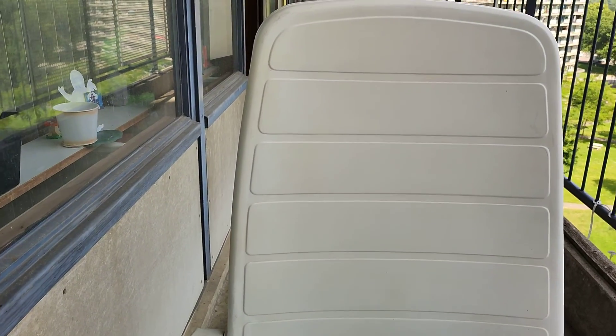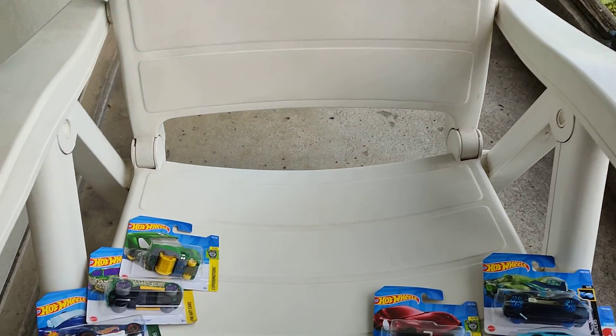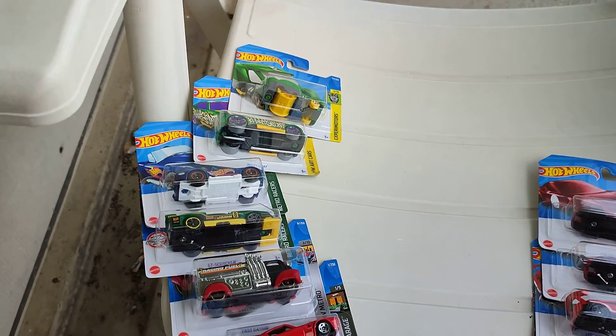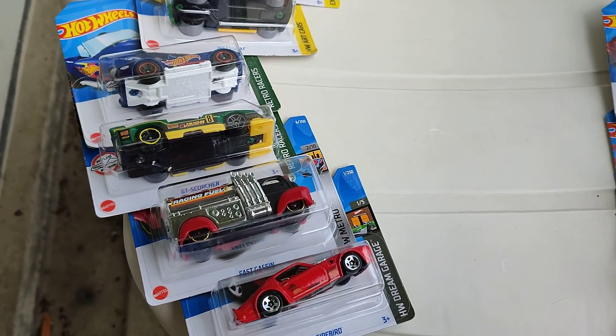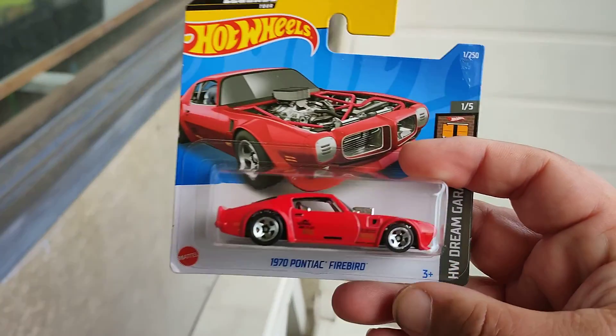Hello everyone, welcome to the channel GTD CineDNCC. I've got new Hot Wheels cars found at the shop at Lidl and some Matchbox cars at the Vibra. Let's take a look.